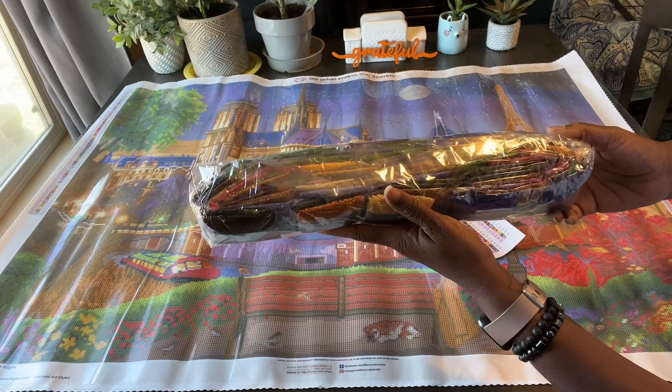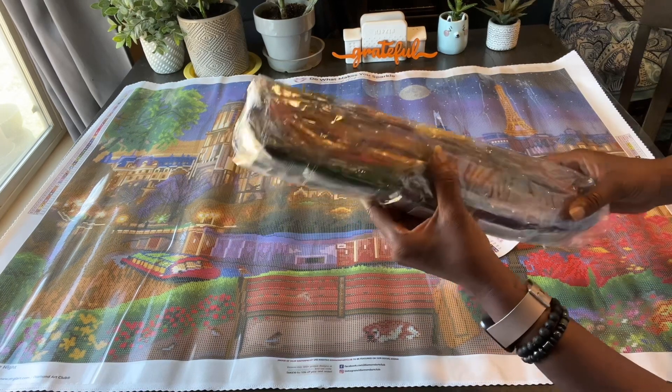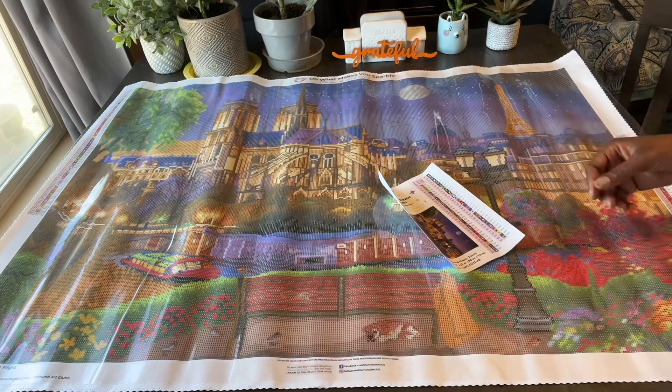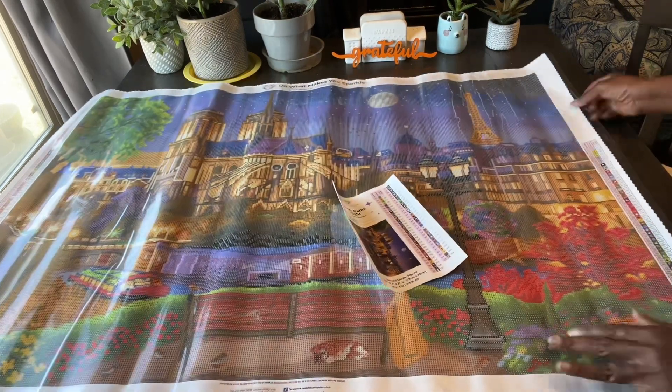I don't open them up and take them out of the bag unless you would like me to start doing that — I will. But I have a very difficult time getting them back in the bag, so I normally don't. But if you want to see them, I will be happy to do that for you.